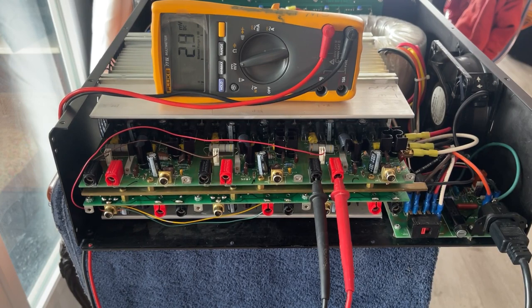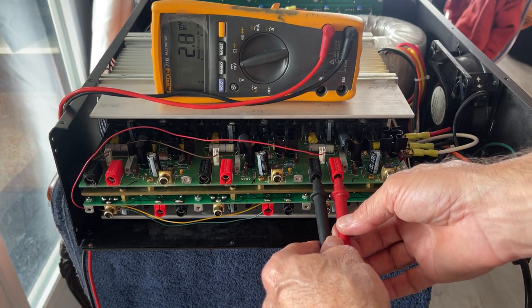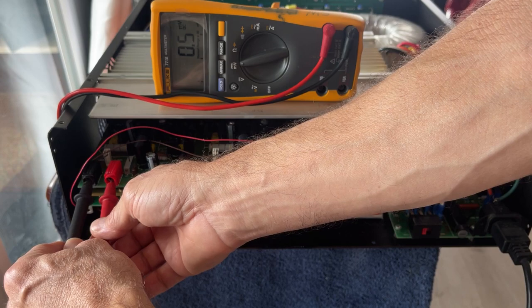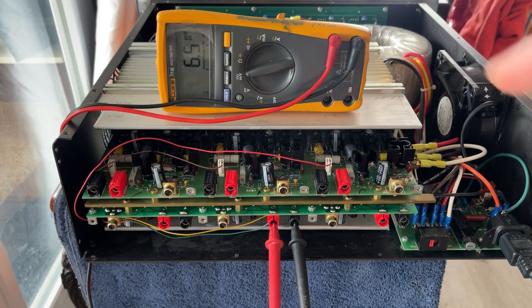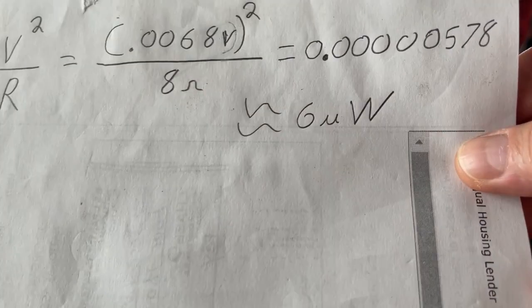Checking the DC offset — it is extremely low, just absolutely perfect: 4.3 millivolts, 6.8 millivolts, 4.4, 0.2, 1.1, 1.3, and 2.6. The power dissipation caused by this DC offset — it went up to 6.8 millivolts — so using the formula V² / R, in this case that's six millionths of a watt. Incredibly low.